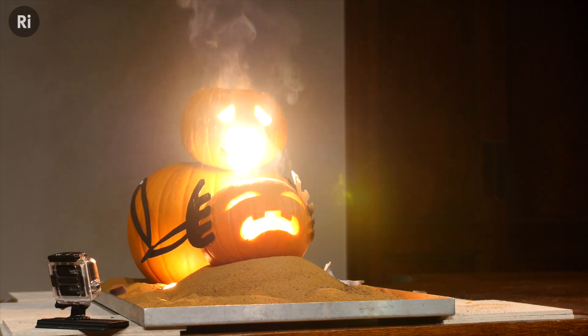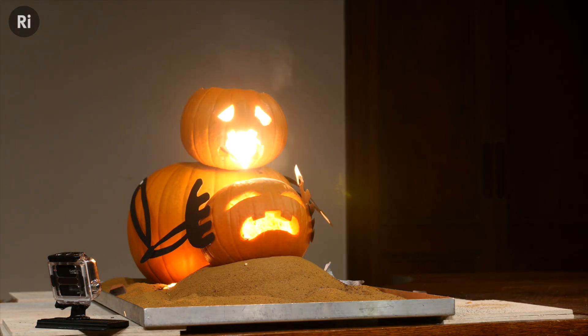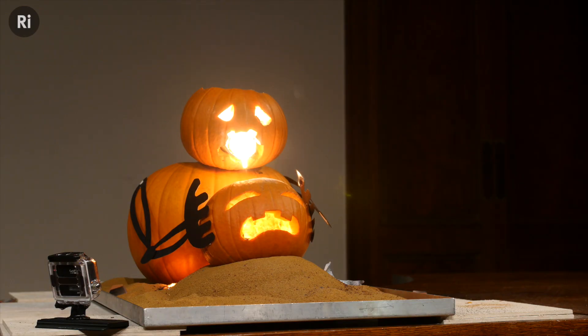Now when these two react together, it's hugely exothermic — they release an enormous amount of heat. So much so that the products, which are iron and aluminium oxide (the two kind of swap over), the iron is produced as molten iron. The reaction is about 2,000 degrees, and iron melts at about 1,600.